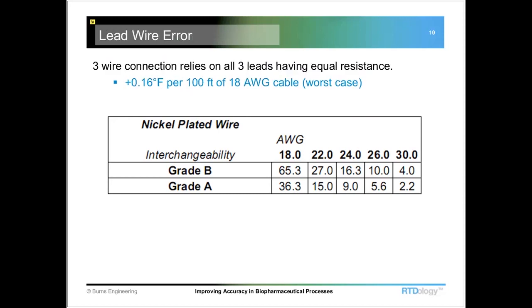The three-wire connection relies on all three of the leads having an equal resistance, because your control equipment is going to assume that the compensation loop — there's typically two red leads and one white one. It'll measure the two red leads and then subtract what it sees there from the white and one of the reds. In the real world, all three of those leads don't necessarily have exactly the same resistance. If we look at typical 18-gauge cable, worst-case scenario, we can have about 0.16°F of error for every 100 feet of that cable.